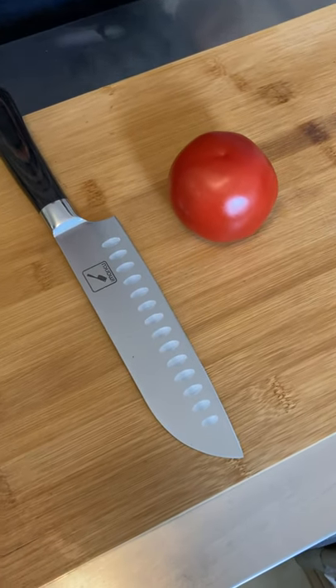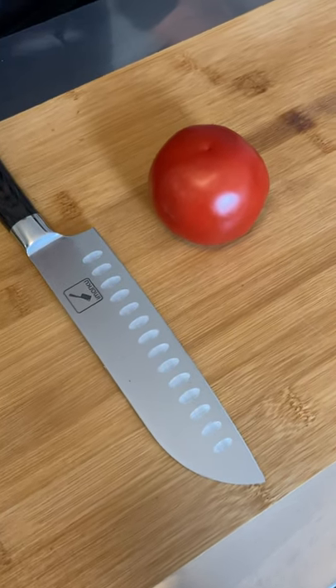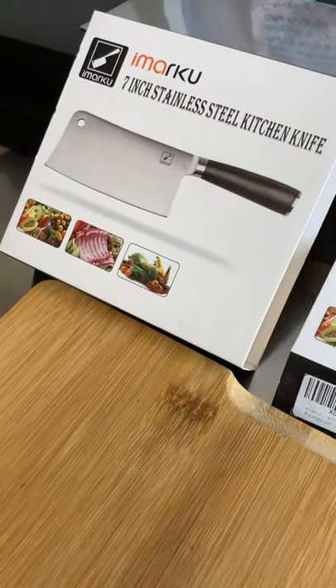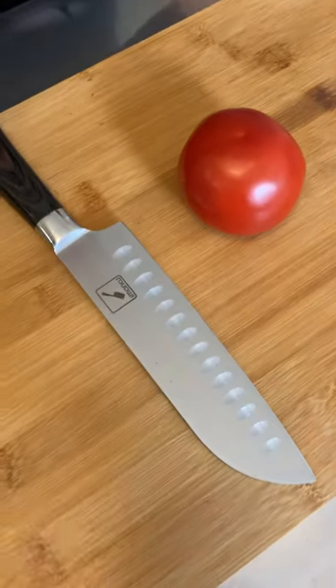We're here in the True Foodies kitchen with Chef Ted and we're going to check out the Imarku knives — the 7-inch stainless steel kitchen knife and 7-inch Santoku knife. Let's go.